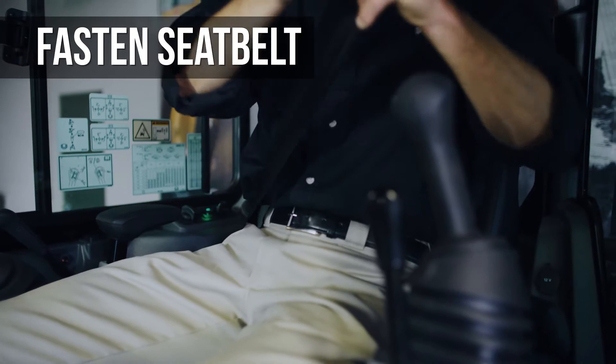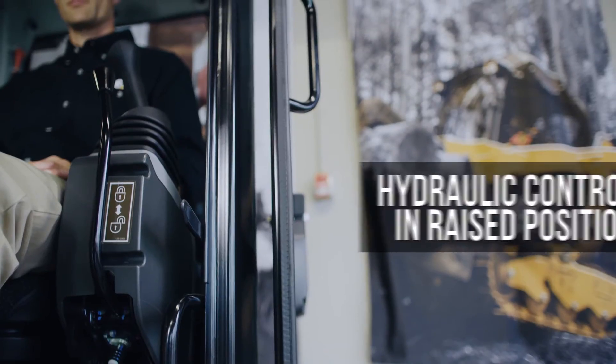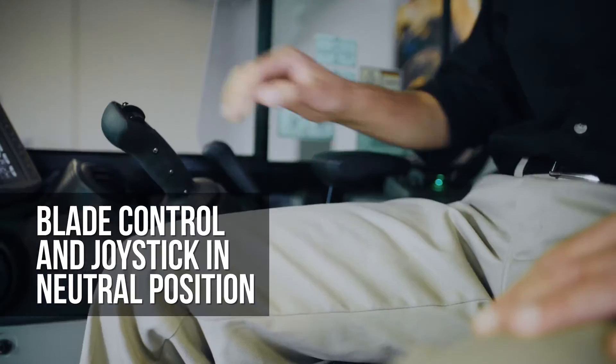Always fasten your seat belt. Make sure that the hydraulic control console is in the raised position and that the blade control lever and joysticks are in the neutral position.